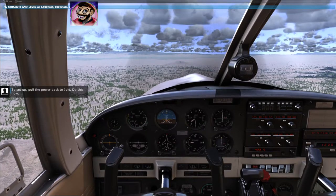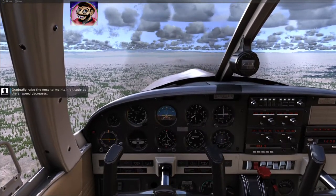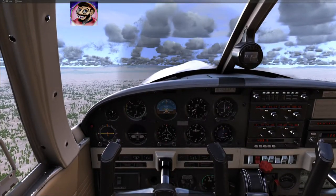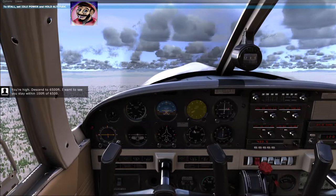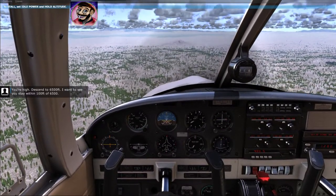Set up — pull the power back to idle. Do this now. Gradually raise the nose to maintain altitude as the airspeed decreases. You're high — descend to 6,500 feet. I want to see you stay within 100 feet of 6,500.